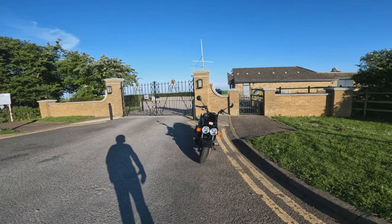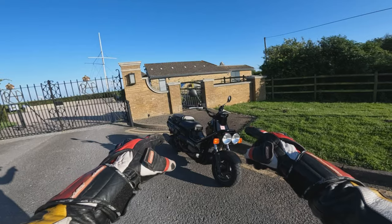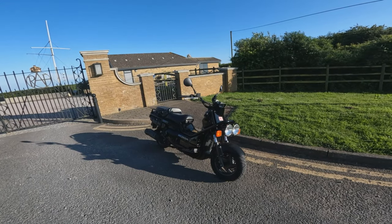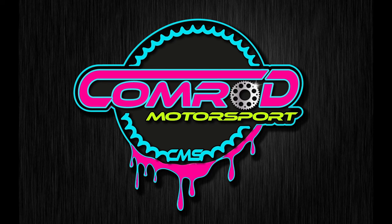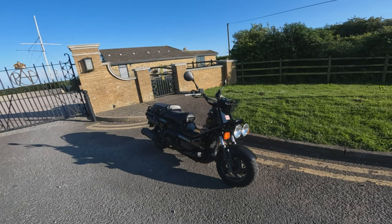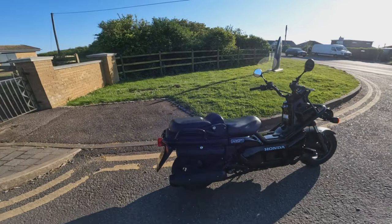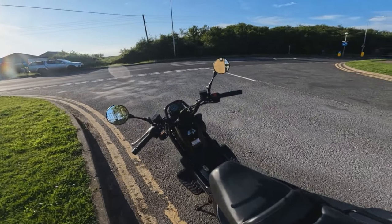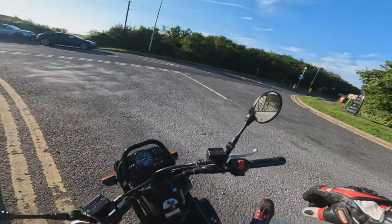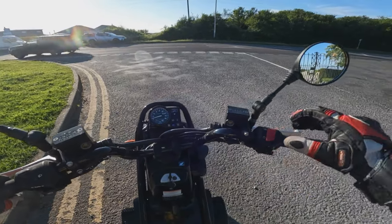Welcome to today's episode of First Rides. Today we're going to be taking this Honda Big Ruckus out for a spin. Here she is, sports fans — a Honda Big Ruckus or PS250, very rare machine here in the UK. We're going to take it out for a quick spin, give you my first impressions, and then we'll get off and have a proper walk around and look at some of the features.